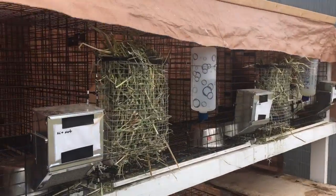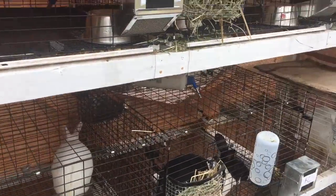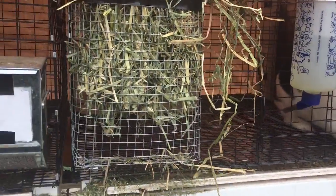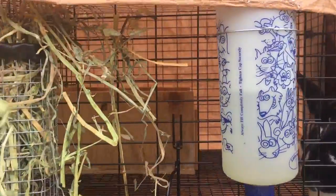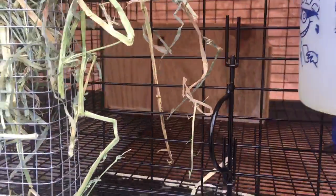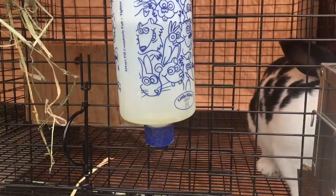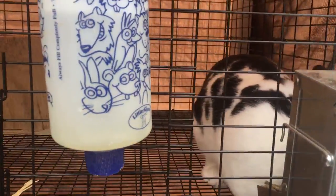Hey everybody, so I did a video about a week ago where I showed you my new rabbit setup. I'm really liking it — I made a new nest box and put it in there. Everything's working out pretty good. With my old setup I was having a lot of problems with my kids dying when it got cool.